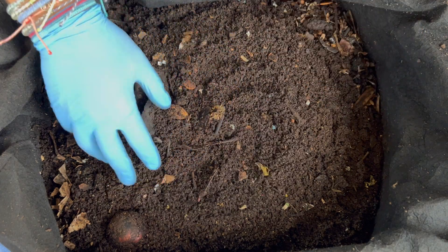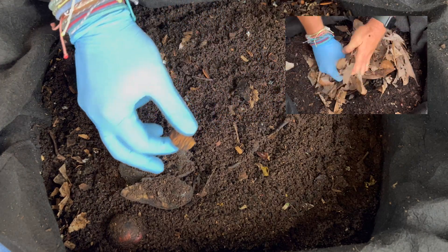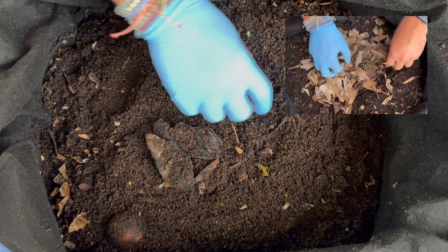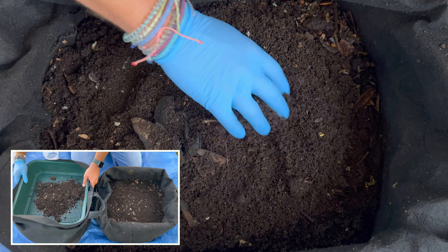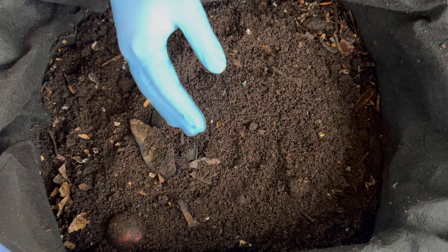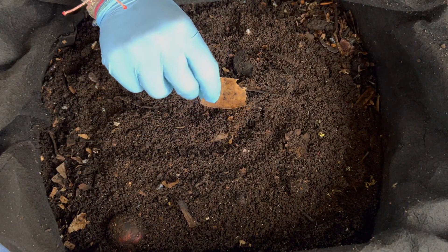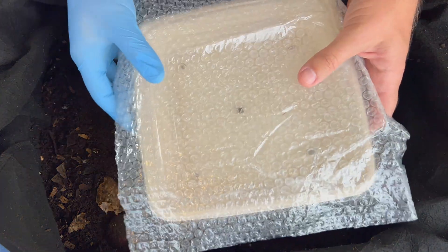We are here at my outdoor worm bin. The last time we were in here we put a lot of magnolia leaves. Some of the stuff you see on top right here is just some remnants from when I was sifting out some castings, and you can see this bin has lots of nice castings. We're going to go in here and see if we find too many of these magnolia leaves — they're kind of waxy on top — and I have an experiment we're going to do.